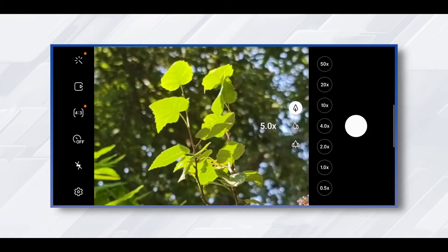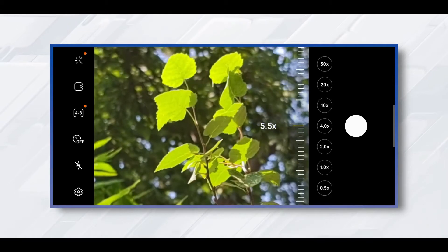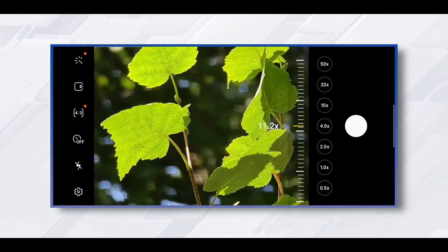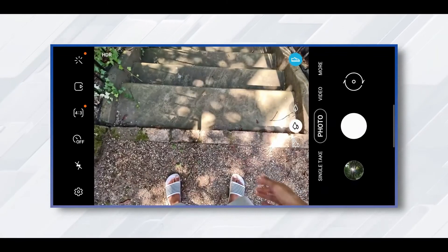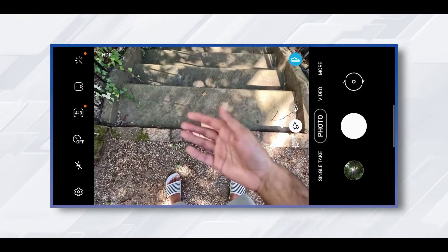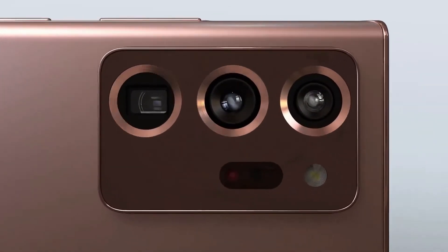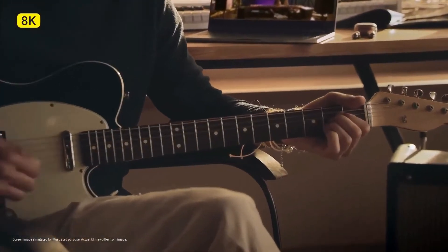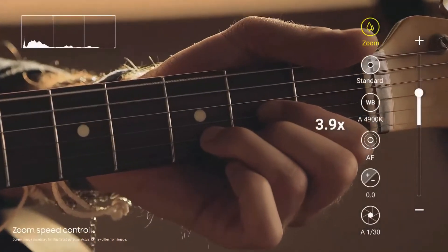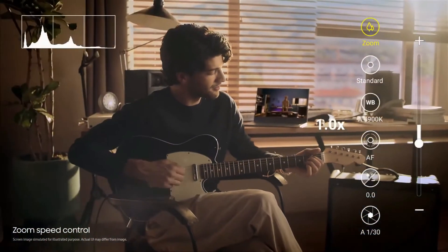The zoom lens delivers amazing quality — every time you zoom into something, you will be surprised by the distance it covered and the details it captured. The Galaxy Note 20 Ultra's night mode is good, but it's not quite as bright or colorful as the iPhone 11 Pro. Pictures taken with this device deliver stunning quality with great details and colors. The Note 20 Ultra delivered better results than the iPhone 11 Pro in close-up shots.